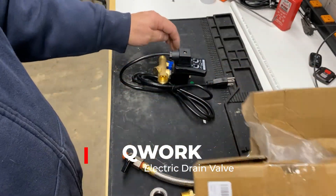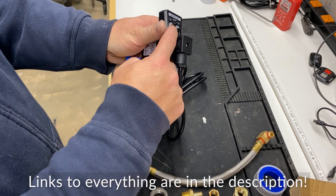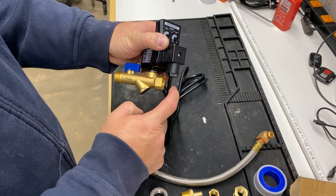I found this Q-Work electric drain valve on Amazon. It has an arrow to indicate the direction of flow and two adjustments to adjust the frequency in which it goes off and how long it runs.